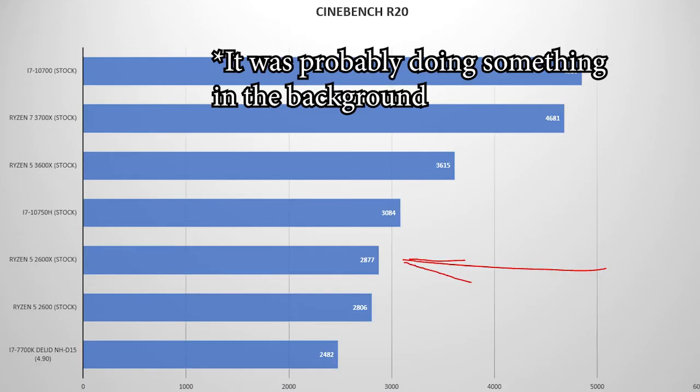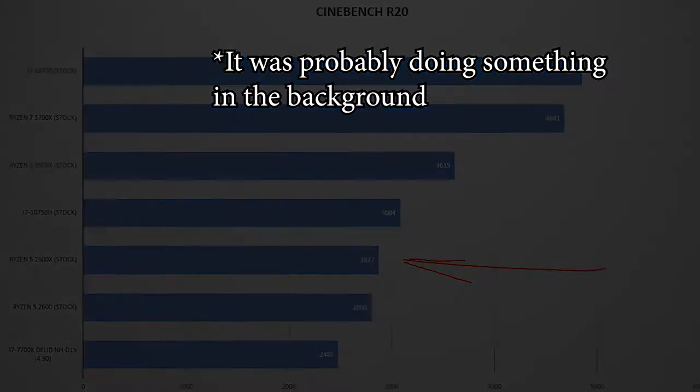On Cinebench R15 we hit 78 degrees with a score of 1278, and on Cinebench R20 we hit 80 degrees with a score of 2877. On Unigine Heaven we hit a max CPU temperature of 73 degrees, which is more realistic of what we would see during gaming.